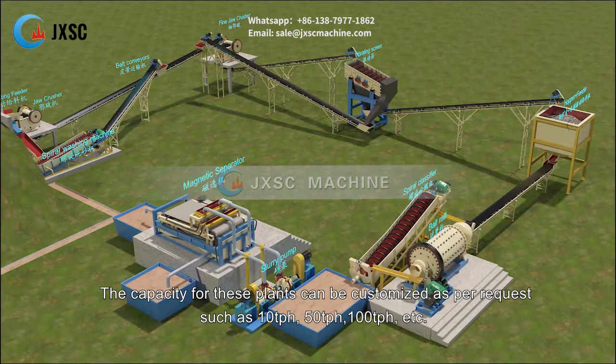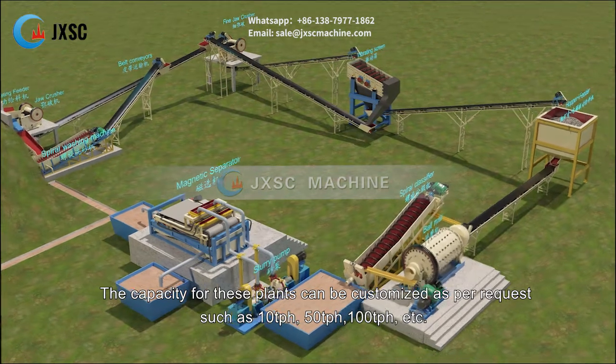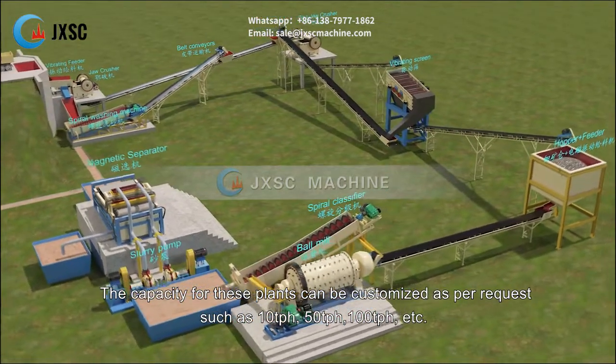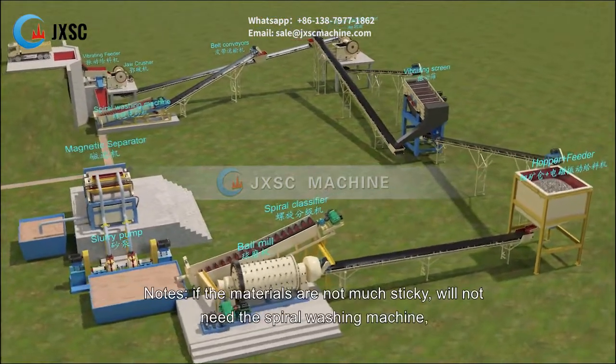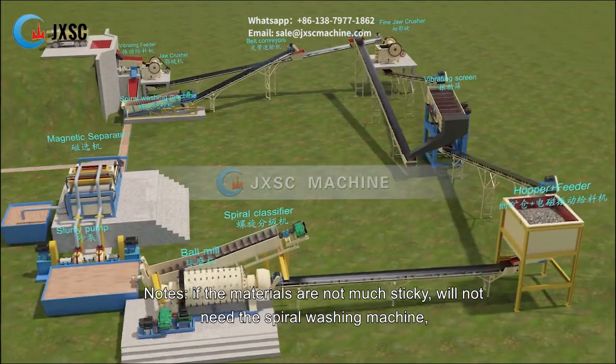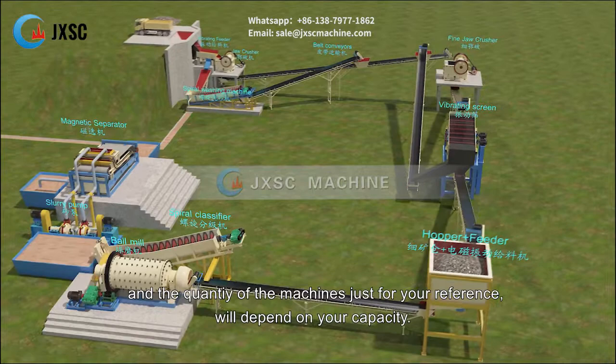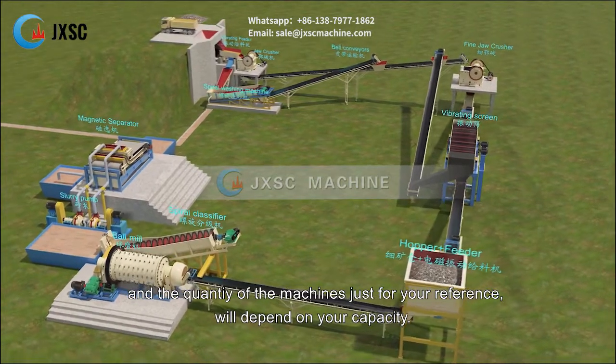The capacity for these plants can be customized as per request, such as 10 tph, 50 tph, 100 tph, etc. Note: if the materials are not very sticky, the spiral washing machine will not be needed. The quantity of machines is for reference only and will depend on your capacity.